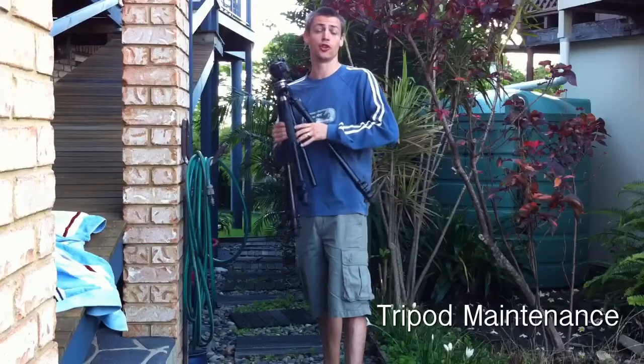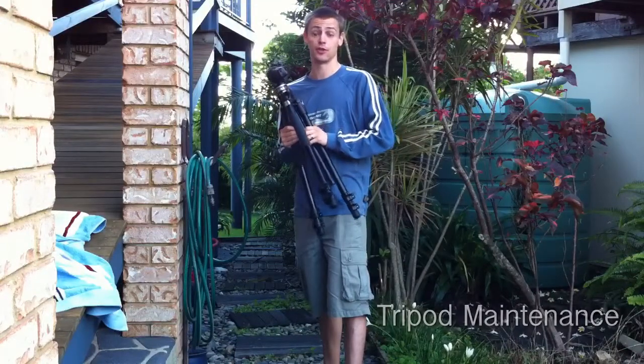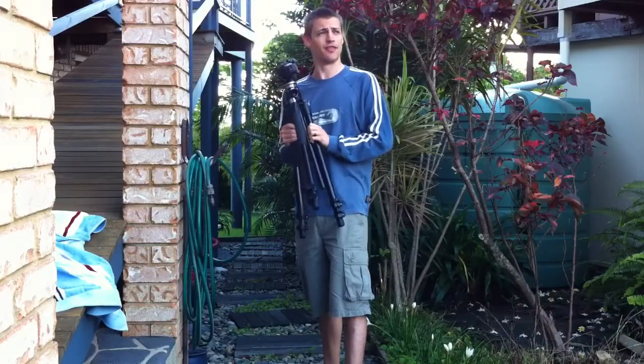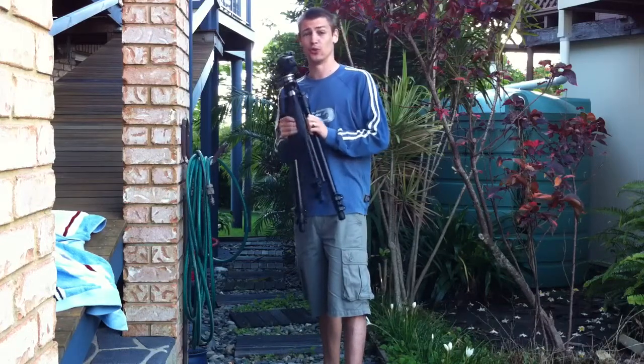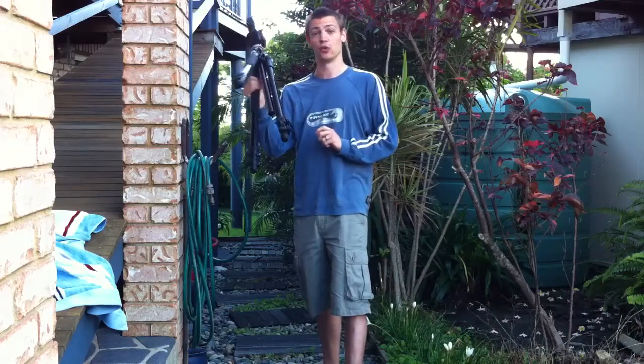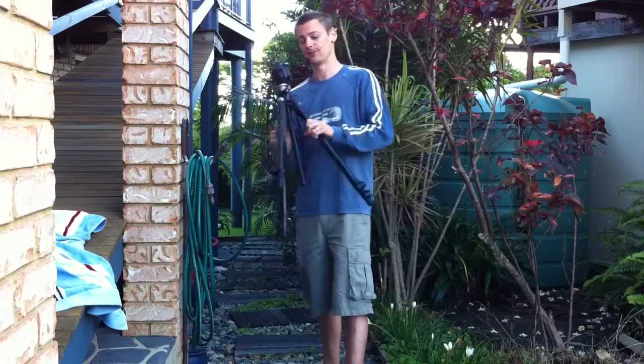Hello and welcome to thefurtherthernerny.com and the Lone Step 52 project. So today, even after a lackluster sunrise, I'm going to teach you how to look after your tripod to get at least another 10 years out of it. It's one of the most important tools you've got out there, so you want to look after it.